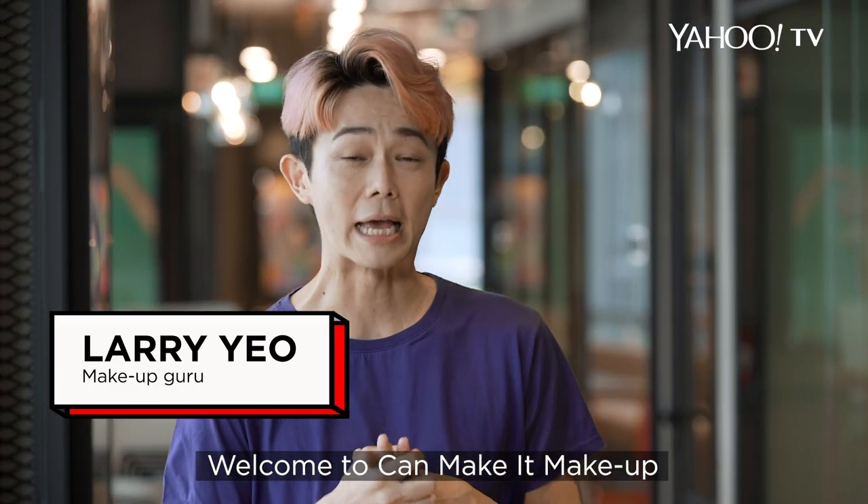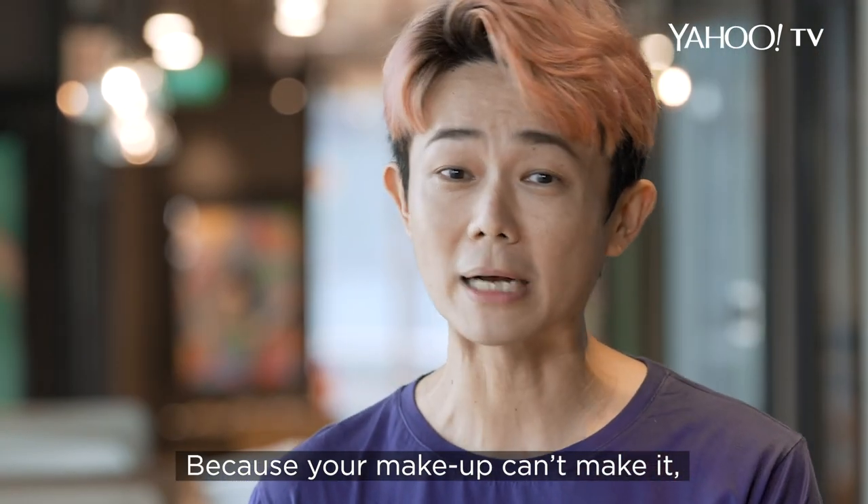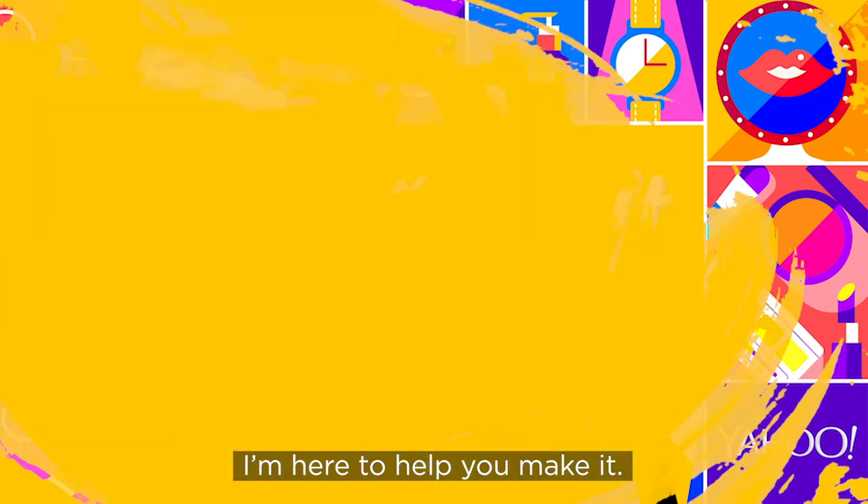Hi, I'm Larry Yeo. Welcome to Can Make It Makeup. Because your makeup can't make it, I'm here to help you make it.